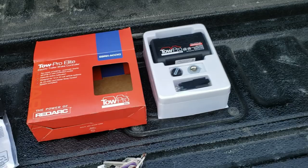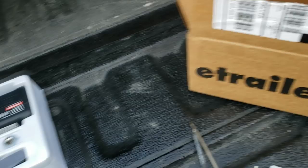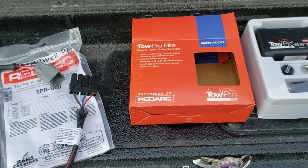The one I decided to go with is the Tow Pro Elite from RedArc. And I got all this stuff at eTrailer.com like I normally do. It's easier to shop there because you can just put your vehicle in and find everything specific to your vehicle.